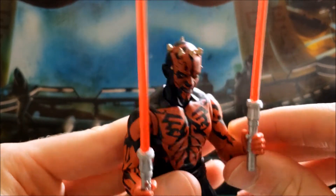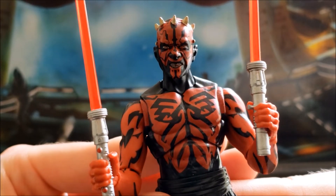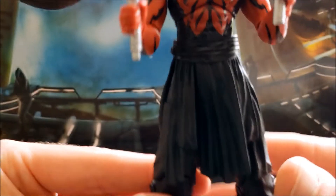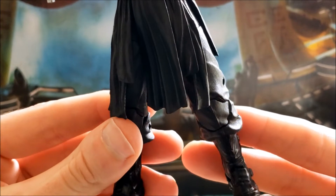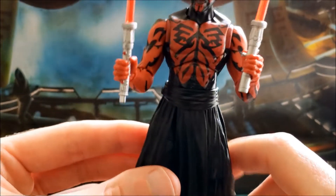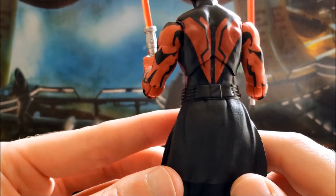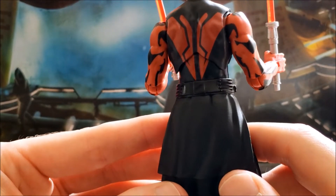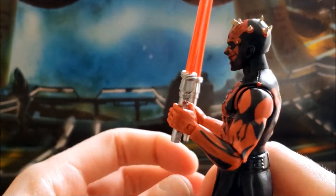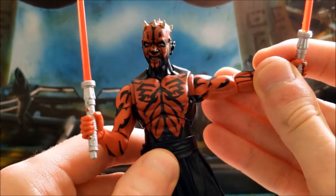There's lots of good detail on him. The face definitely looks a lot more like Darth Maul than the original — he has that sinister look to him. You can tell this is an older Black Series style because it has the pins showing, but they did a pretty good job with the paint detail overall.